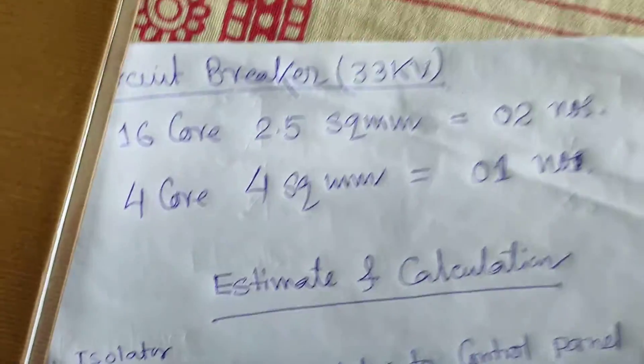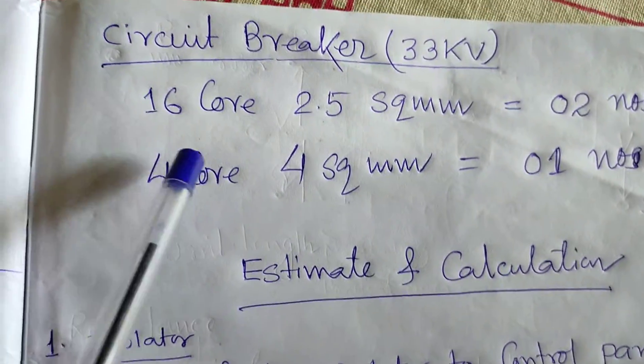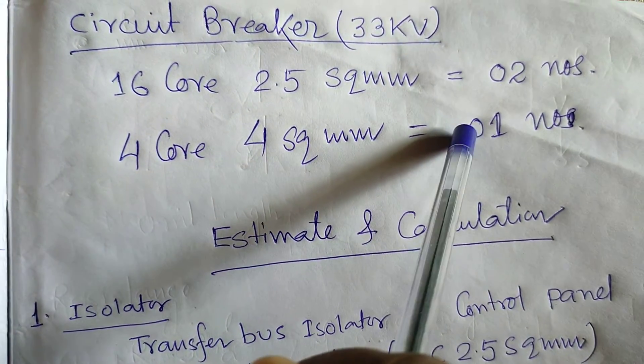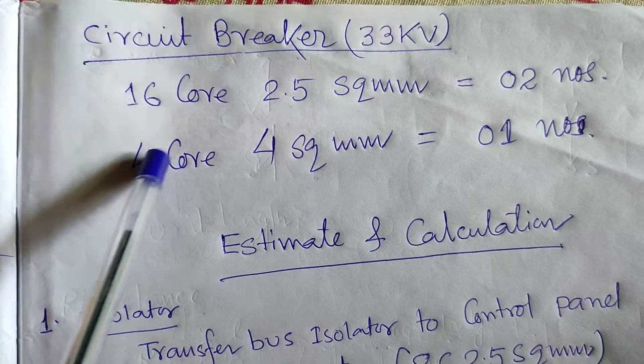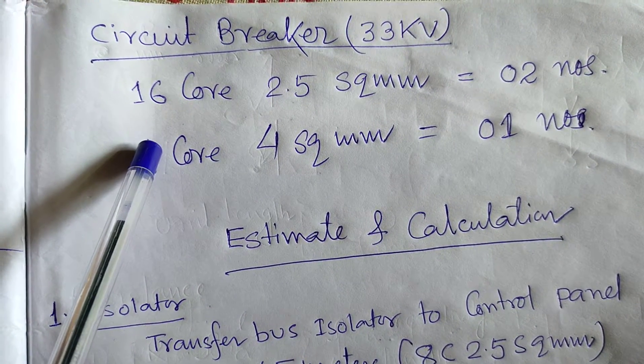For the circuit breaker — 33 KB circuit breaker — you have to lay the cable of 16-core 2.5 sq mm, two numbers, for the control connection: for the incoming DC, for the breaker on/off